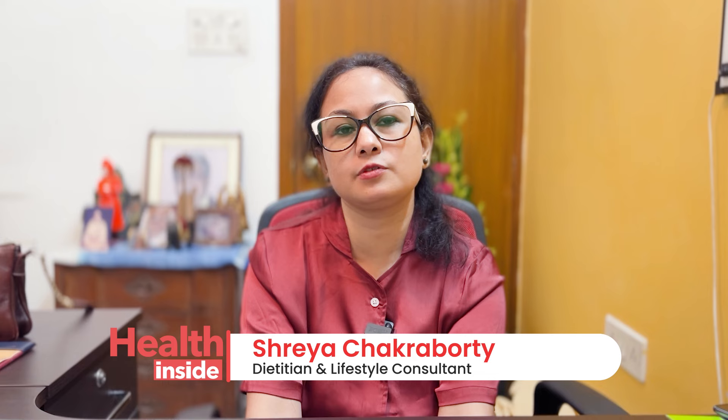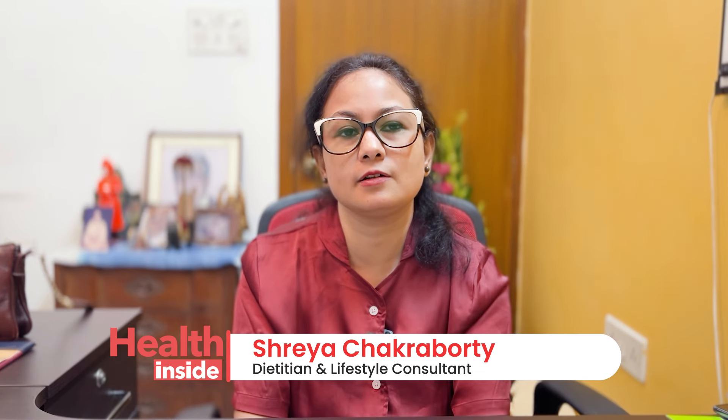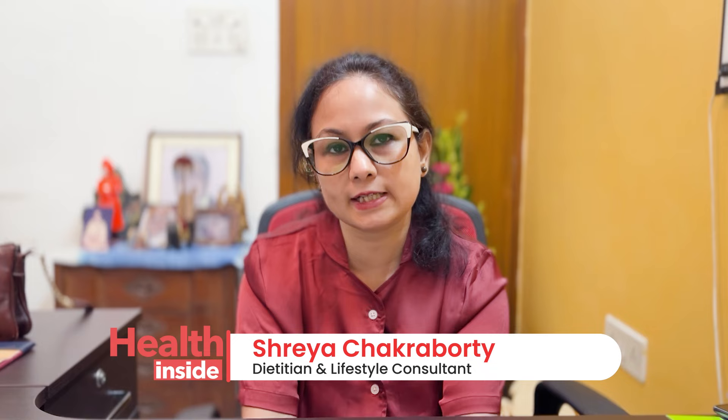Namaskar, I am Dietician Shriya Chakraborty. Today I am going to talk to you about an interesting topic, which is a very important part of the topic of diet.